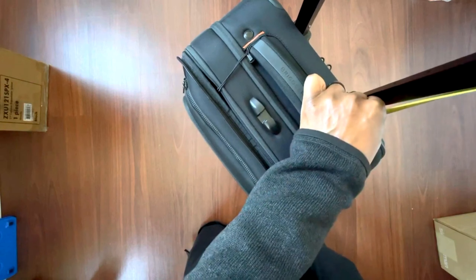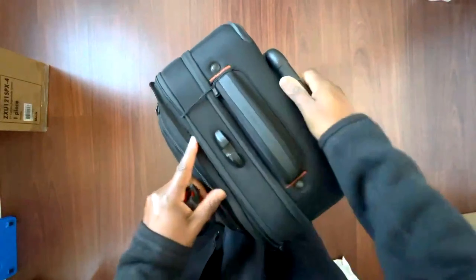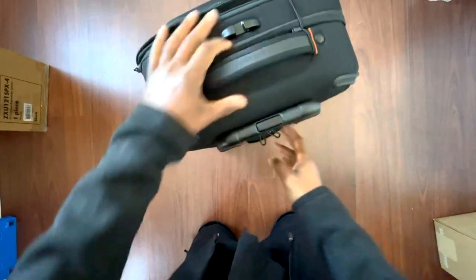It has a second stop at about 17 inches, and even a third at about 15 inches, then it locks down. There's a little padding here. This is a sturdy piece of luggage — I used to be an Eagle Creek guy but they went out of business.